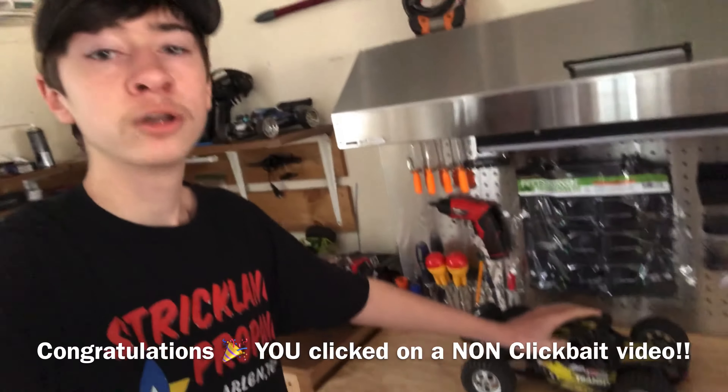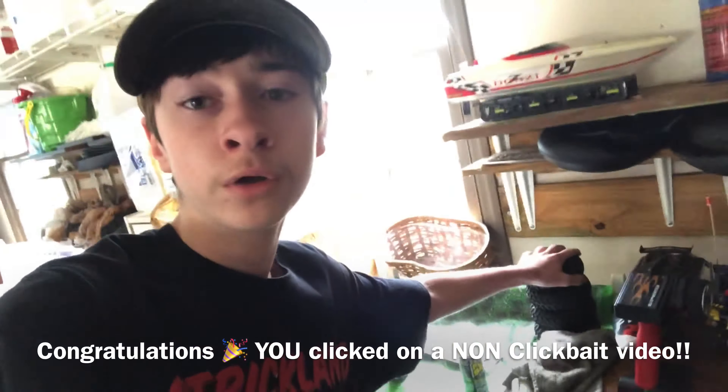All right guys, how are you doing? In this video we're gonna see if we can make the Transit float by putting bigger wheels onto it.